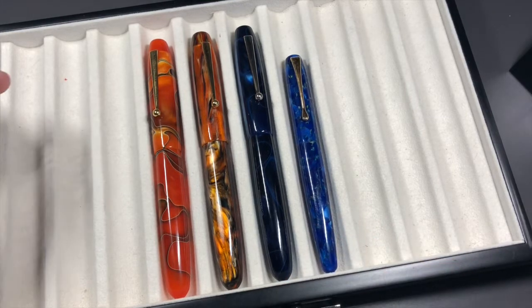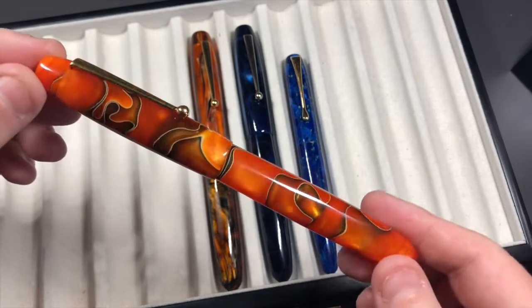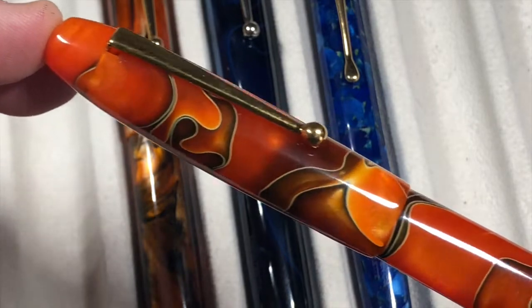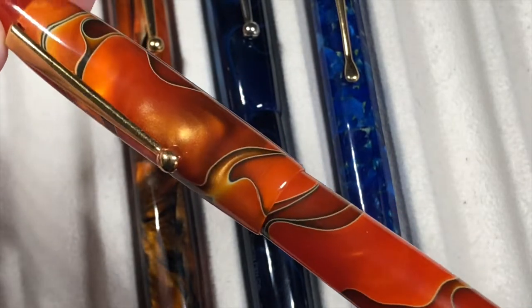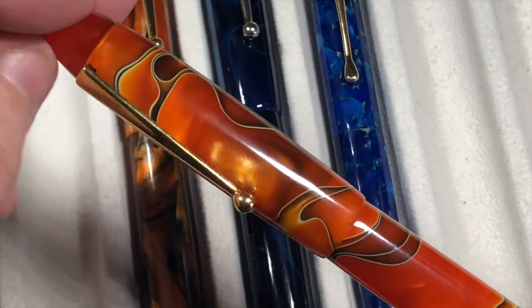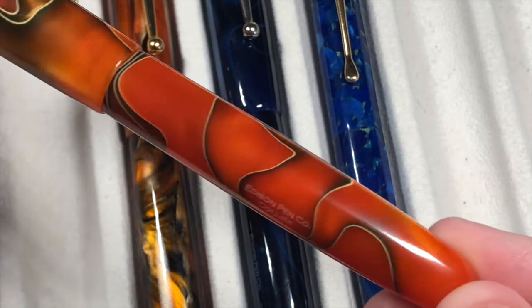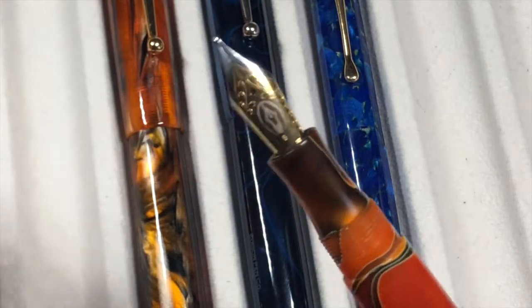The first pen here is actually called the Persimmon Swirl — it's a very orangey pen. If I zoom in a little you'll be able to see the varying shades of oranges and blacks, and there's a chatoyance where the bright areas of the orange start to sparkle a little under light. As you rotate the pen you can see it around the cap clip and on the body. This is the Edison Pen Company Collier and it's actually an oversized pen, which is one reason I like it.